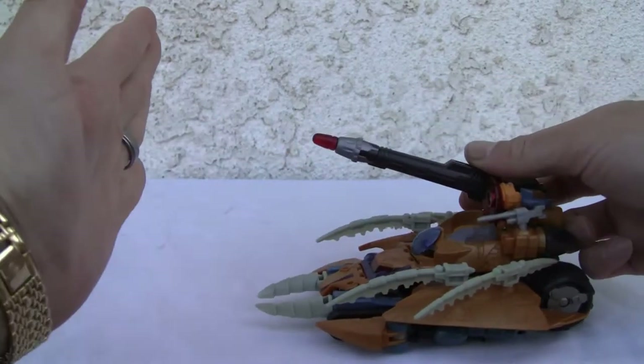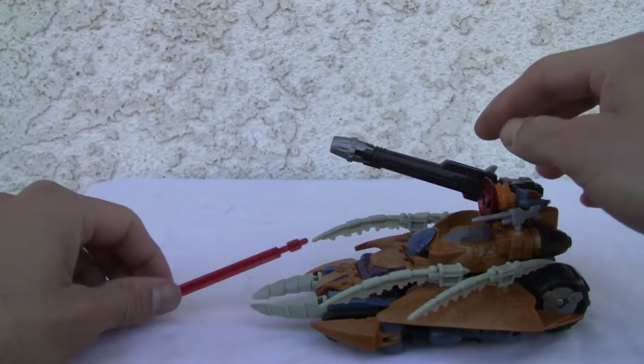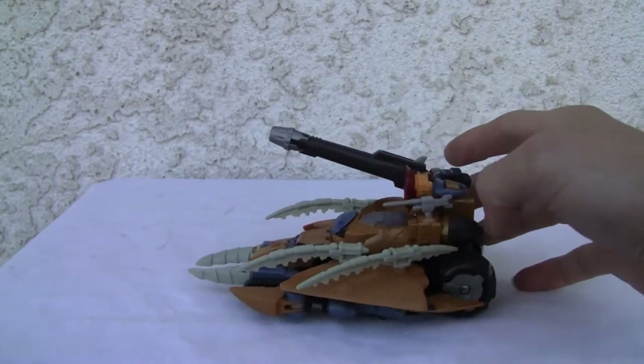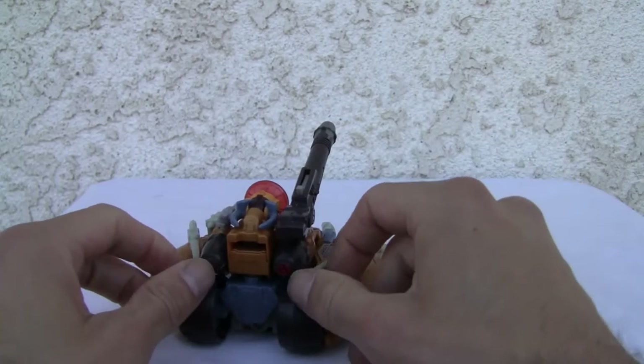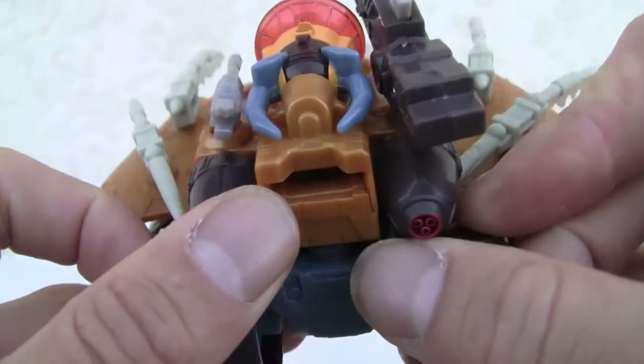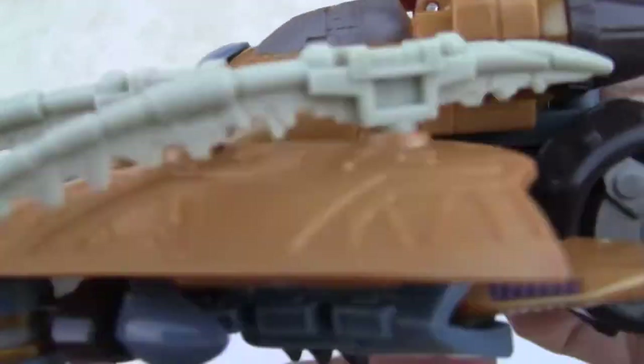It also comes with a cannon. The cannon does swivel and of course shoots. It has this little satellite receiver thing in the back. It is what it is — it's functional, it's colored nicely. I like the little red in the back. You can see the dude's head from the top. Light piping as always.